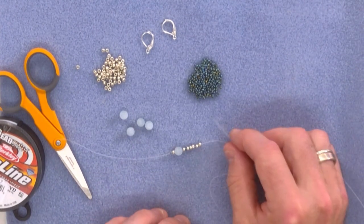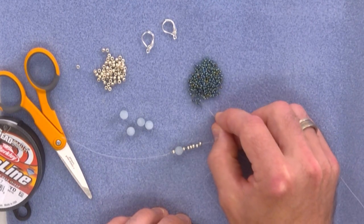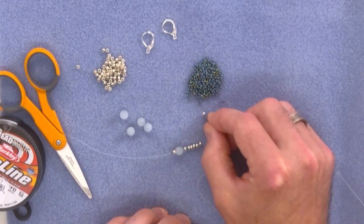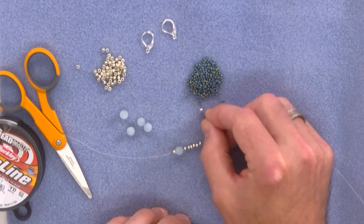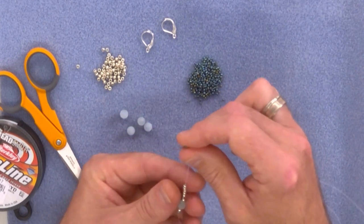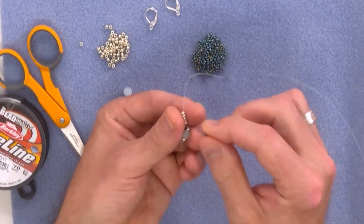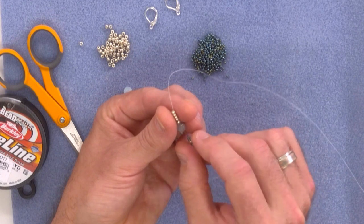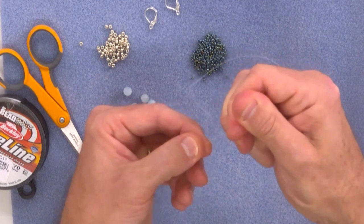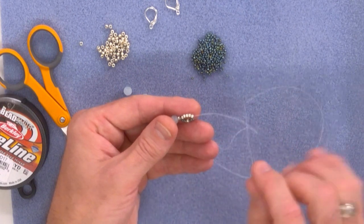So next we need to decide on the combination of beads for our arc. I'm going to go for three of our little 11-0s, followed by an 8-0, followed by three 11-0s — so one, two, three. Now I'm going to pick up my beadwork and take my needle back up through the last five 8-0s. When I pull my needle nice and tight you have this little arc forming around the core of the beads. So far so good.